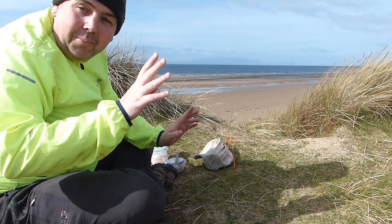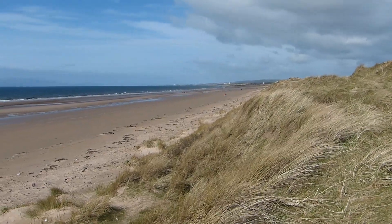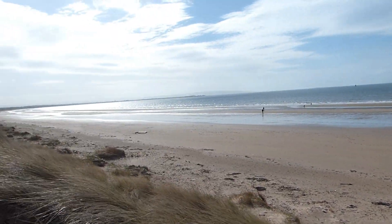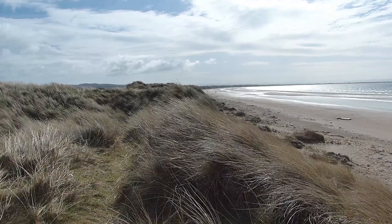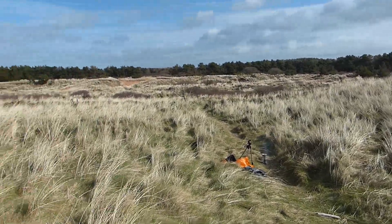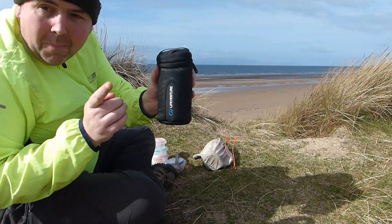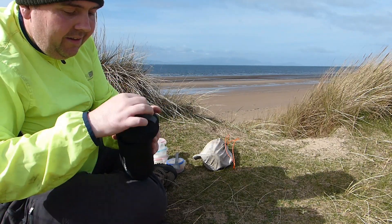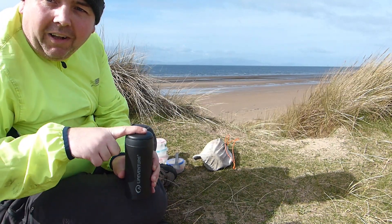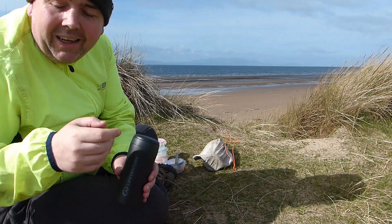Morning guys, I've made it to my little spot up in the sand dunes. I'll give you a look in a second. I brought a coffee in my Adventure cup. So I'm going to drink that and then I'll get the fire going and I'll refill it. This is what I do when I come out walking — I always bring my little flask, a little cup of tea, stop for a little break, then I refill it.